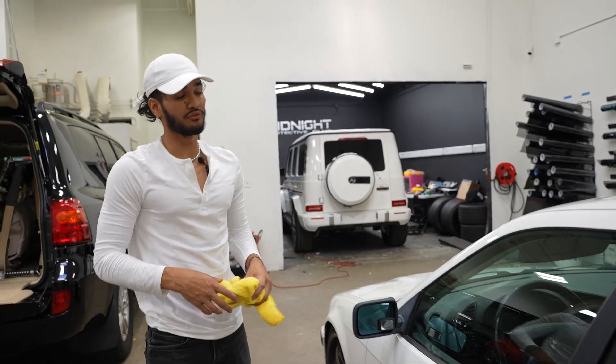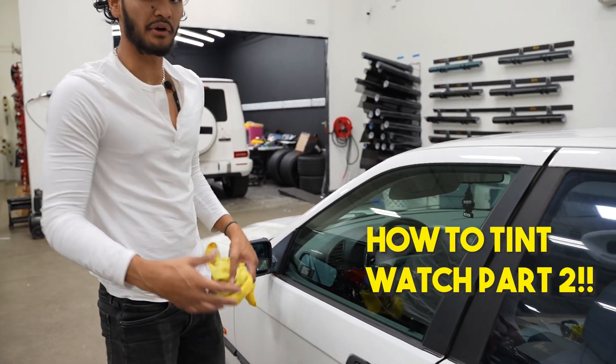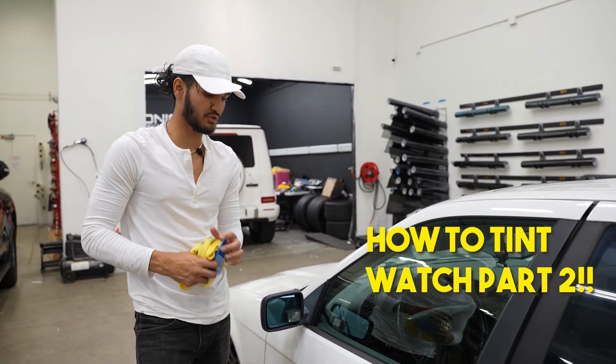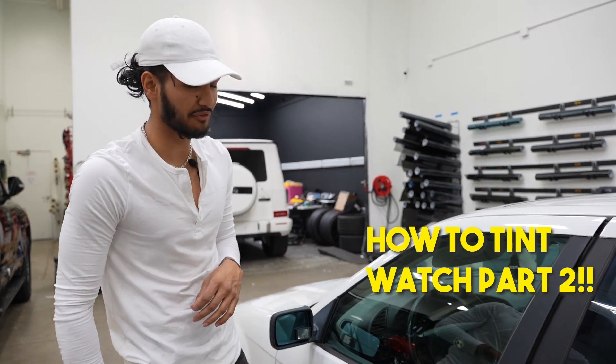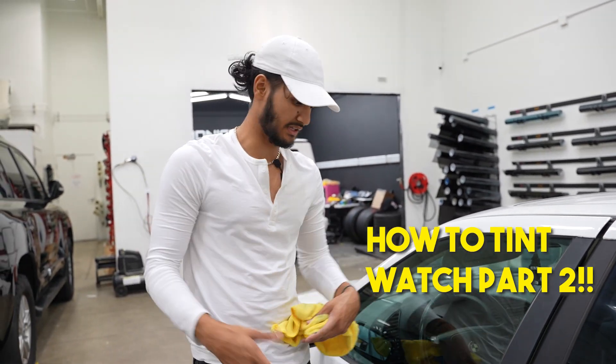Now that we have removed the old window tint and all the adhesive that was left behind, we're going to go ahead and hand cut this window in 20% ceramic film — only because it's an older car and there are no plots for it. So let's get to it.